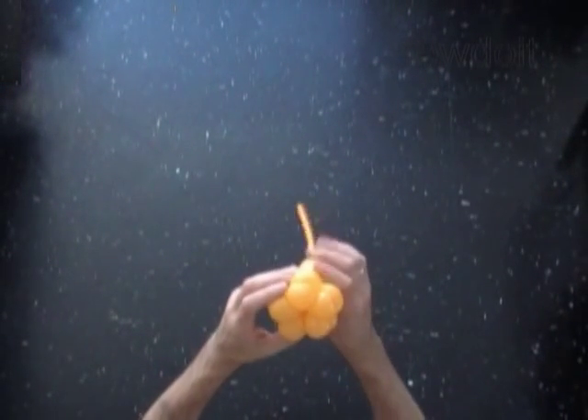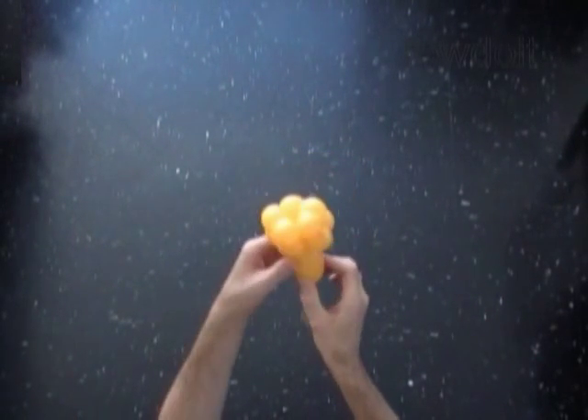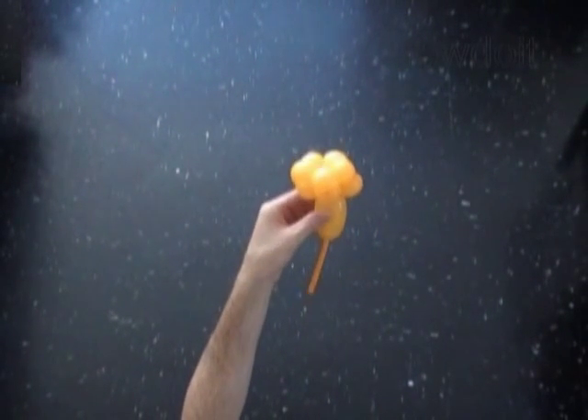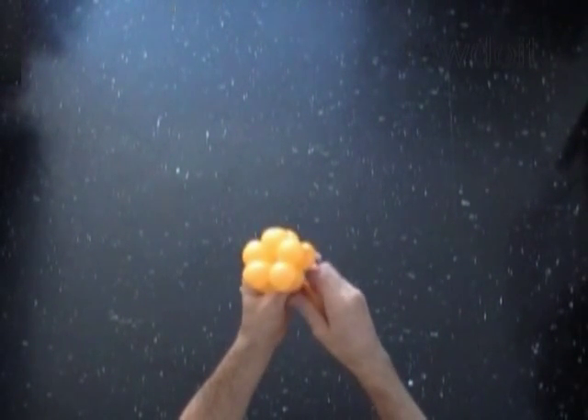Congratulations! We have made a 5 petals flower. The rest of the balloon, the 11th bubble, we can use as a stem. This flower will look much better with a thinner stem — we can make it thinner. Let's pump the 11th bubble to the very end of the flat tail.